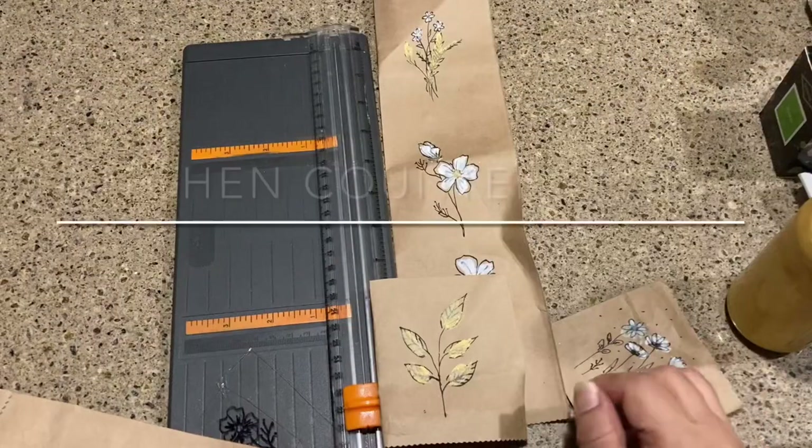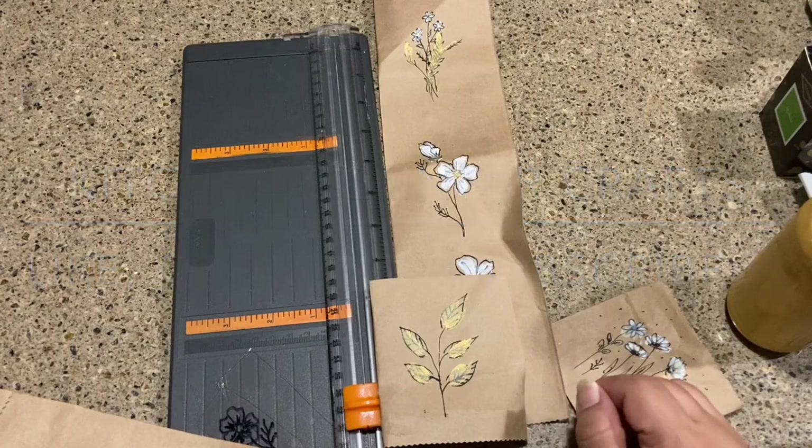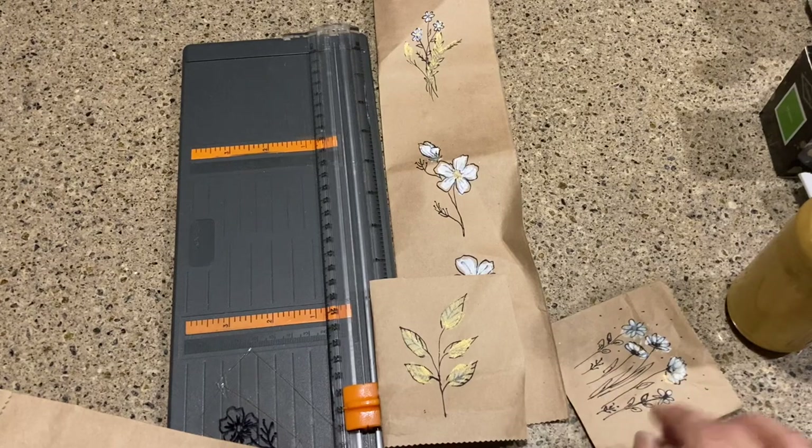Hello and welcome to Kitchen Counter Crafts! If you like this video, would you please like, comment, share, and subscribe, and hit the bell icon so you can see new videos. My crafting is in full swing and I have a brown paper bag to thank for it.